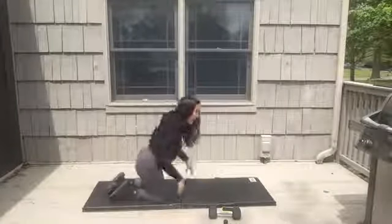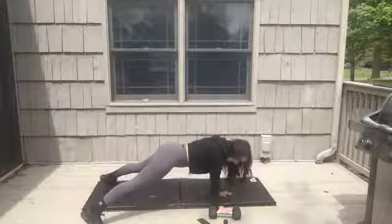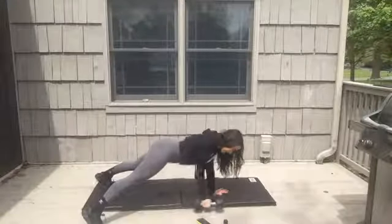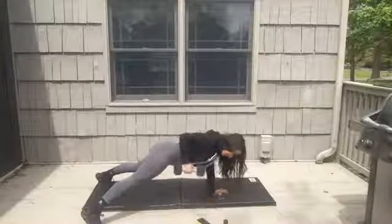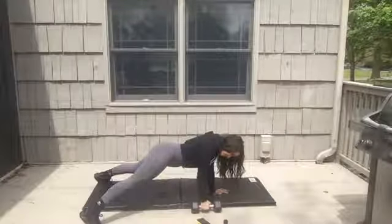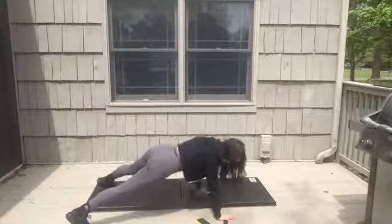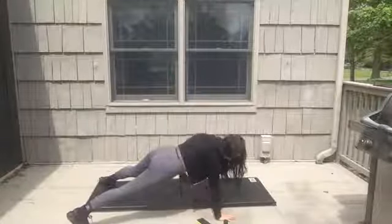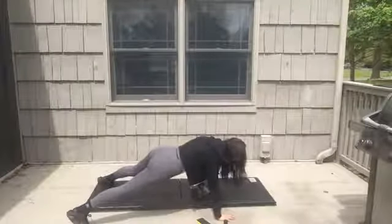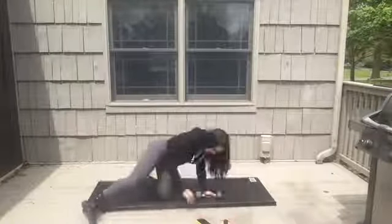Renegade row — all the reps on one side then switch to the other. Set yourself up, feet wide. Ready, go — 15 seconds on one side then we switch. Switch! Almost there. Give me two more. Last one. Rest!